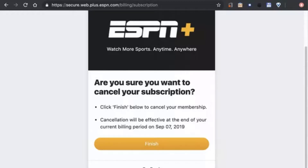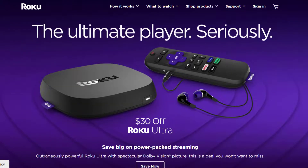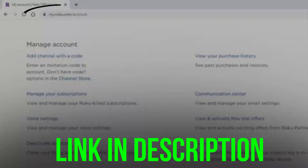If you signed up for ESPN Plus through your Roku account, you can cancel your subscription from the Roku website. First of all, you need to head over to the Roku account page and sign in if you haven't already.